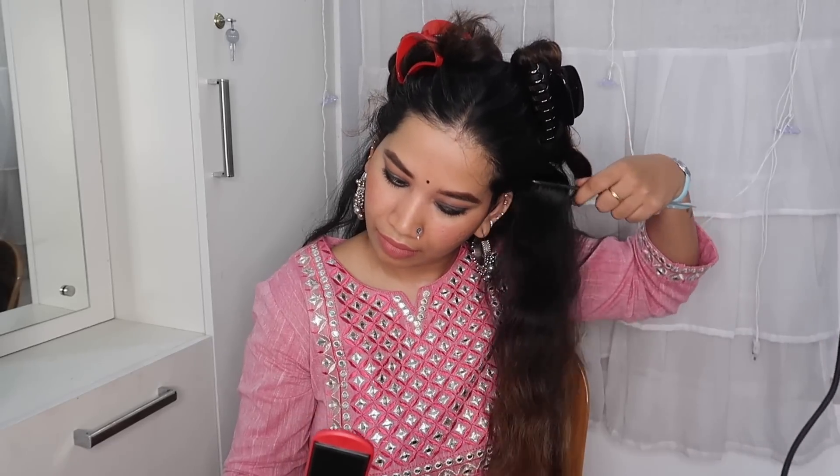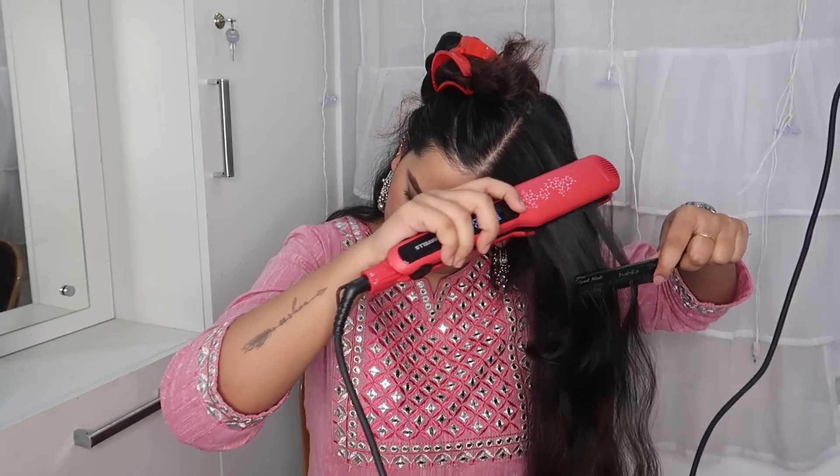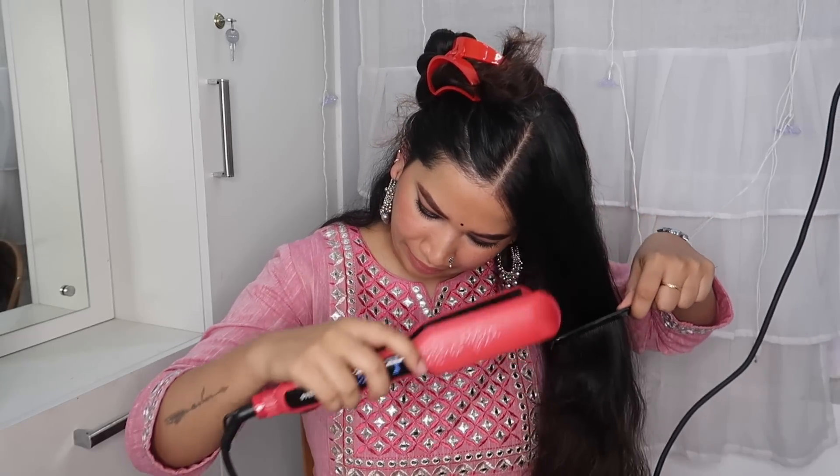We take each section and straighten with the same pressure. I am going for a sleek finish. It takes about 10 minutes to straighten long and thick hair. I am going to work through all sections with the styling tool.